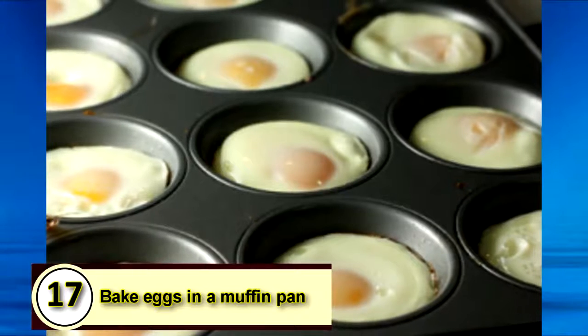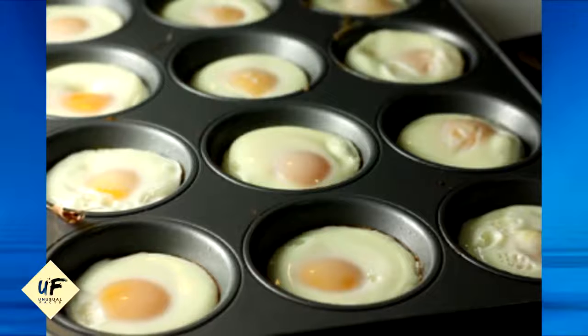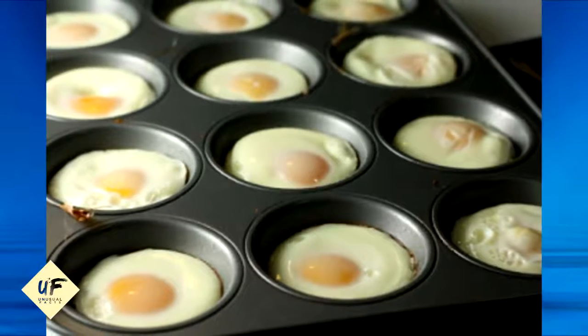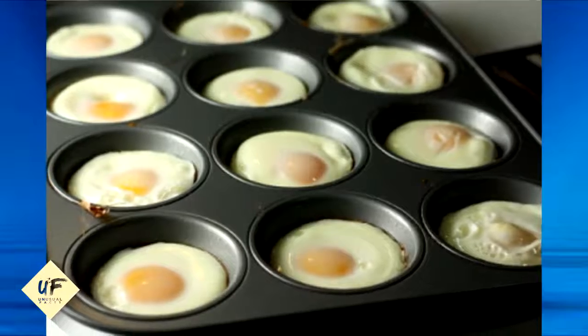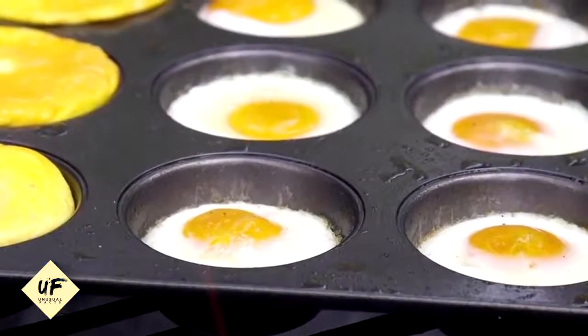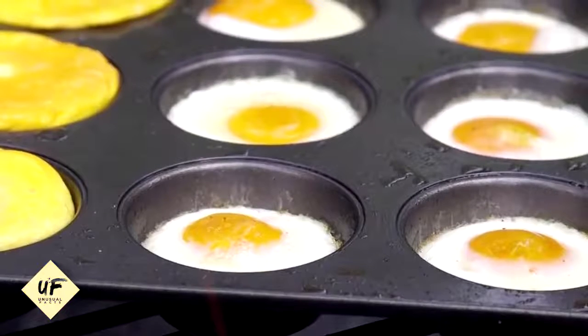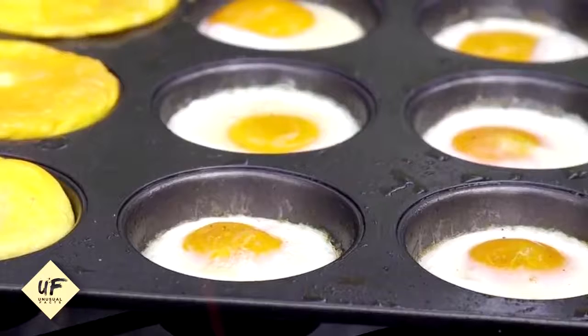Number 17: Bake eggs in a muffin pan. If you're planning to freeze a bunch of breakfast sandwiches all at once, you can make perfectly sized eggs in a muffin pan. Crack the eggs into the pre-greased tin and bake in the oven at 350°F for 12 to 15 minutes. You can take them out and they'll be perfectly fit for English muffins.